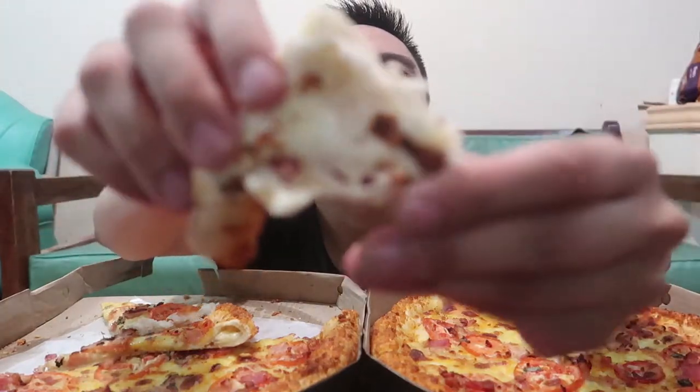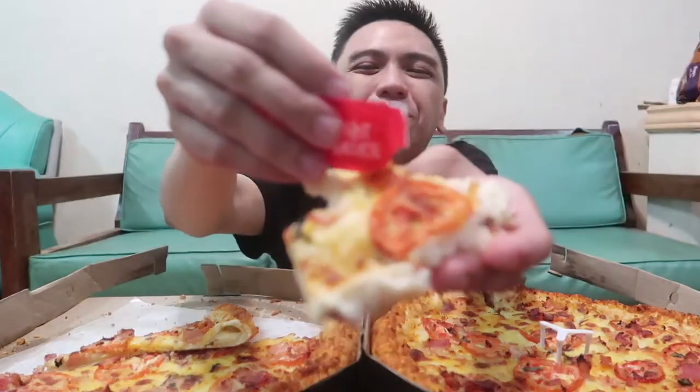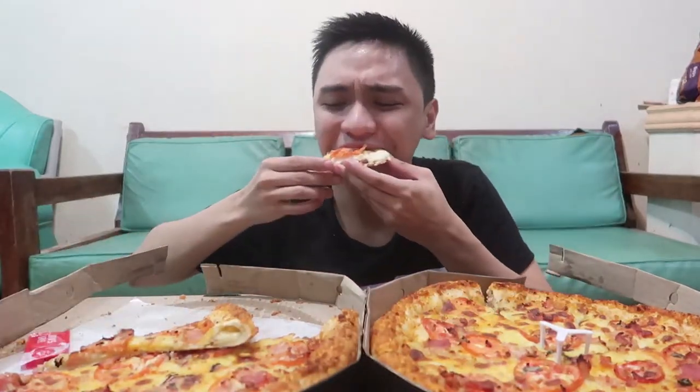Ayan, pakita ko na rin sa inyo yung bacon. Actually yung bacon bits lang siya. Ayan — bacon bits.